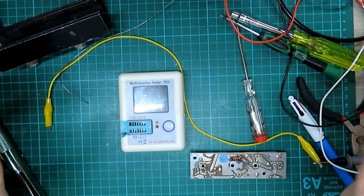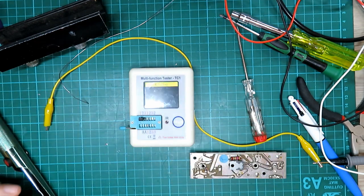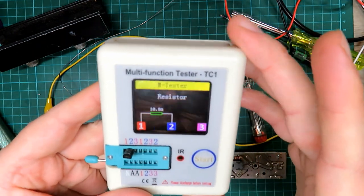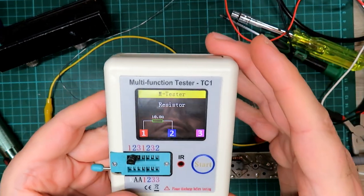Let's pop it in the tester and see what happens. Resistor — could this be why it was sat in the box of CB junk for such a long time, Steve?